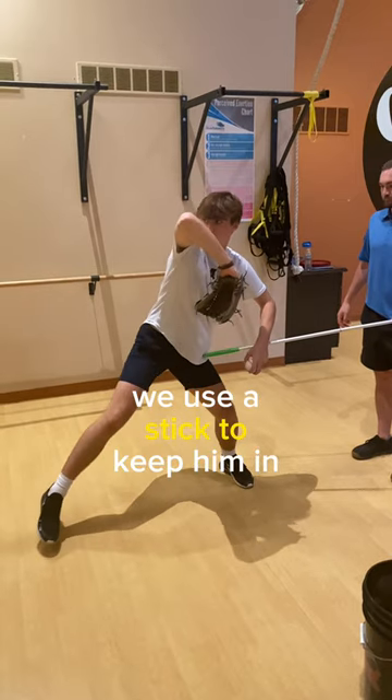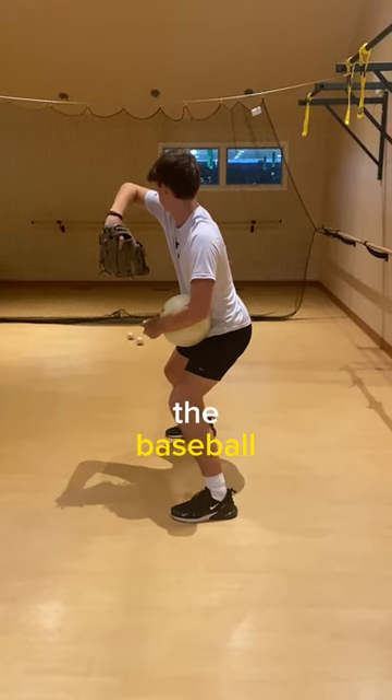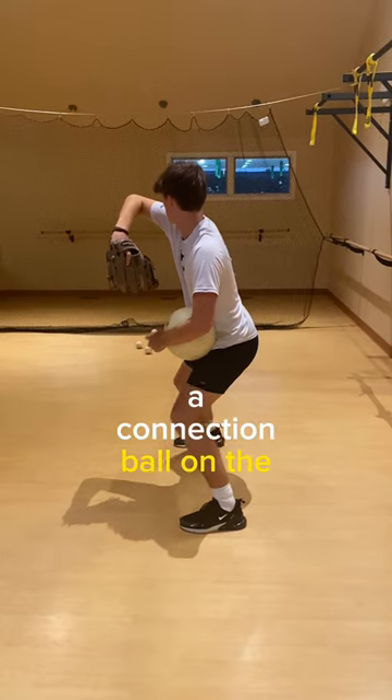We use a stick to keep him in front. That's our cue to keep him in front of that with the baseball. Then we replicate that with a connection ball on the front of the thigh.